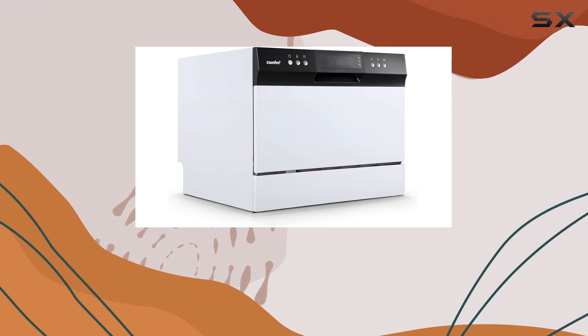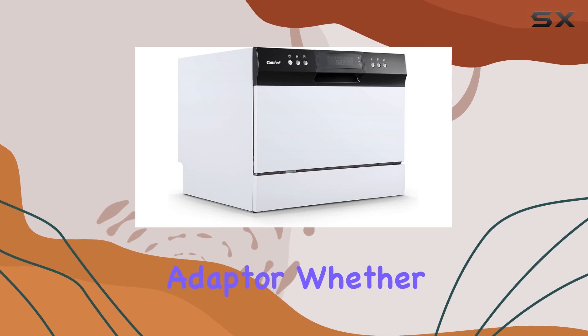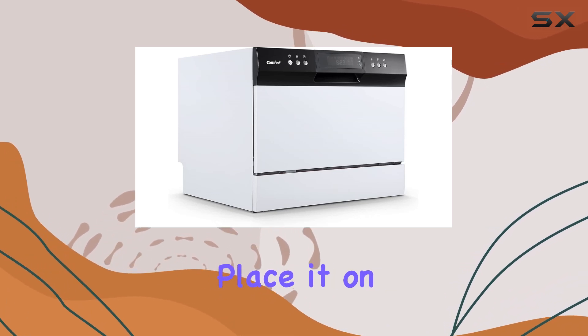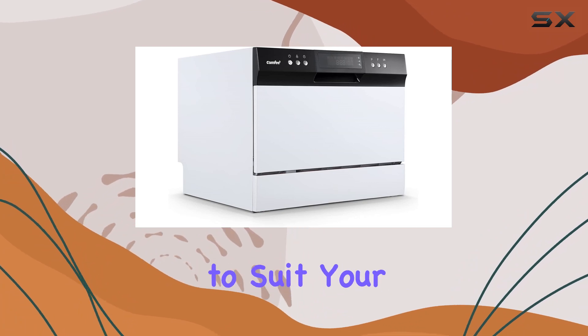Installation is a breeze with simple plumbing connections, and it can even be connected directly to the faucet with the appropriate adapter. Whether you choose to place it on the countertop or fit it into a cupboard, this dishwasher offers flexibility to suit your needs.